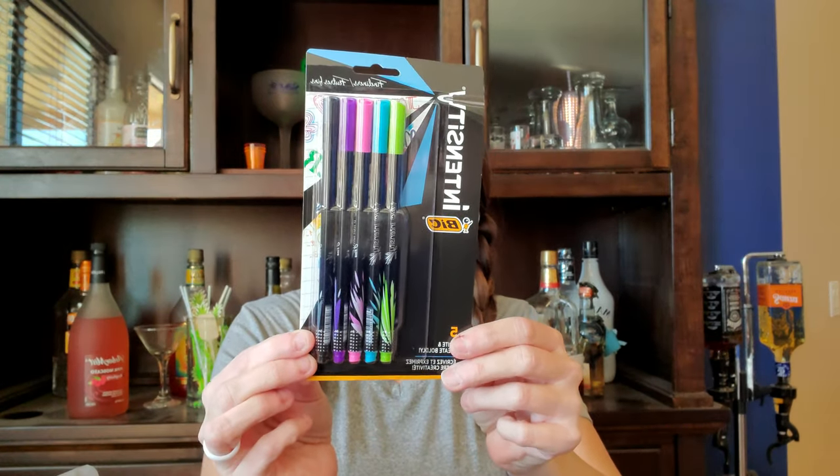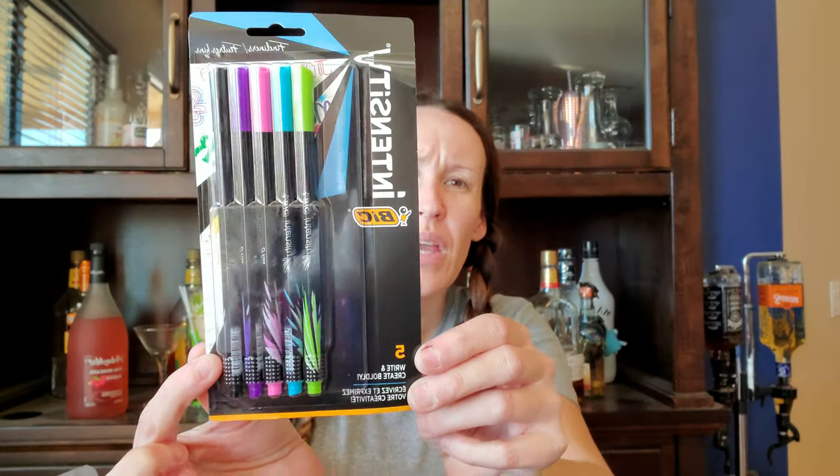I also got these Bic Intensity five write-and-create boldly fine liners — they're like markers and these come in green, blue, pink, purple, and black. Normally $5, but I paid $3 for all of them because I had a coupon. It's about a five or six hour drive up there, so I'll have something to do.